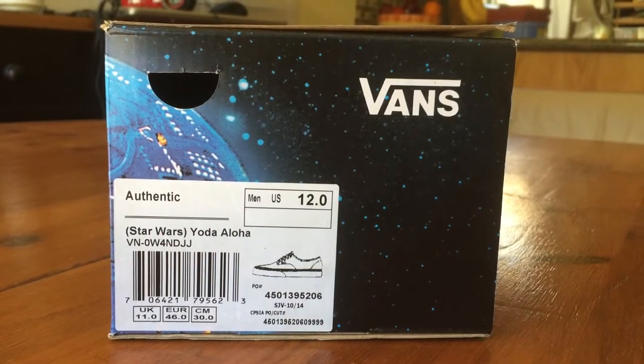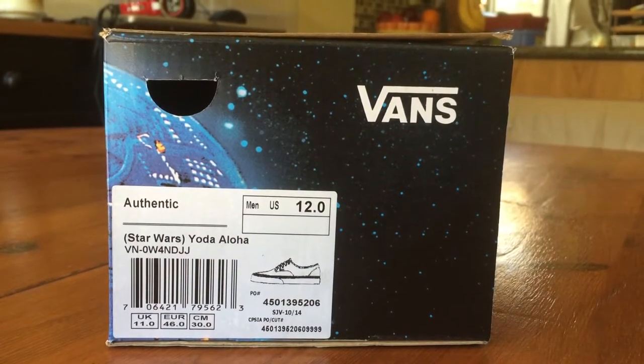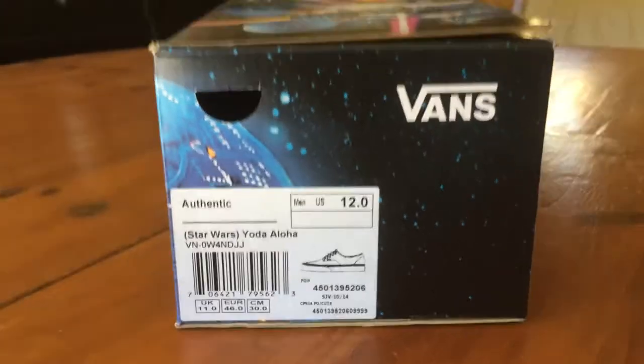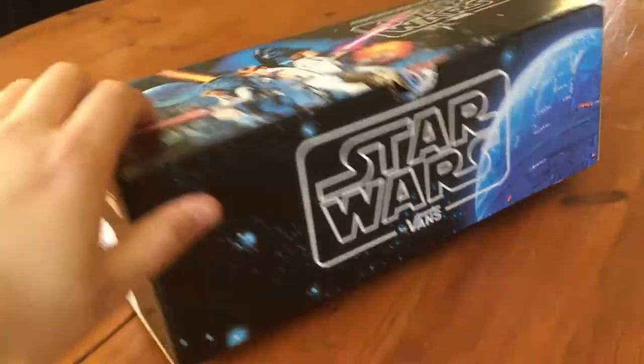Hey guys, bringing you another Vans review. Today I have a pair of Authentics from the Star Wars collection — this is the Yoda Aloha colorway, size 12, and these retail for $60. Starting off with the box, this is the Star Wars box that we've come to know and love.